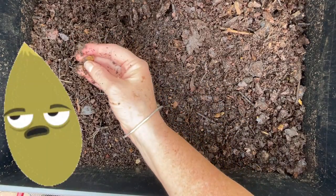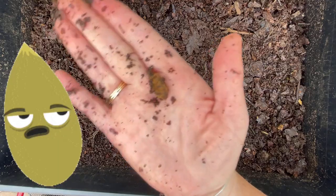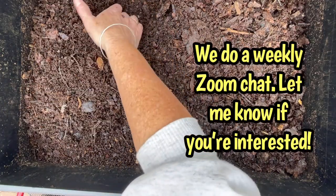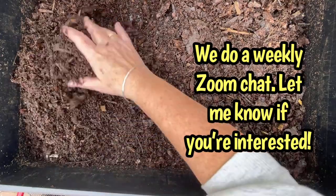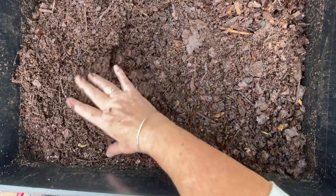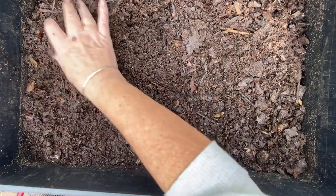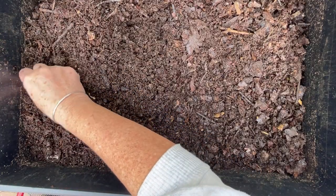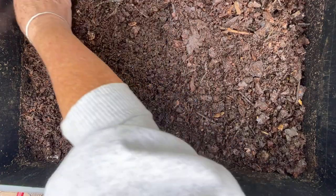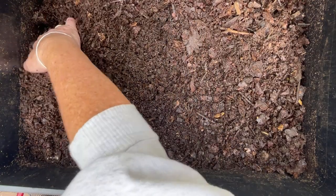Here are pumpkin seeds from last year. I remember telling my worm group that you might want to toast up the pumpkin seeds for yourself rather than put them in your worm bins, because you'll be finding them — look, here are two more pumpkin seeds. You'll be sifting them out for a long time.